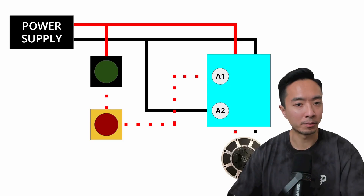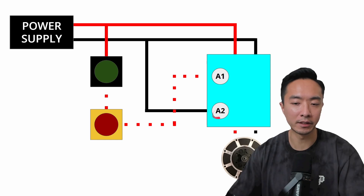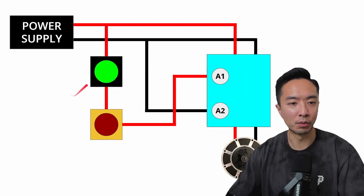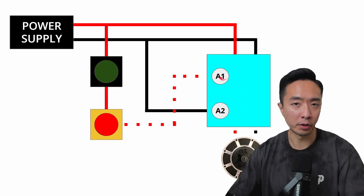Back to our contactor example — now we have everything connected, including the motor. Typically you'll see A1 and A2 as the pins for the coil, wired one to 24 volts and one to ground. Our two main lines — red and black — come in on top and pass through the contactor to the motor. Right now power can't pass through because the coil is not activated. Once you press the start button, power passes through the coil, everything on top can pass through the bottom, and the motor is powered. When you press the e-stop, the coil power is cut off, and therefore power to the motor is cut off.